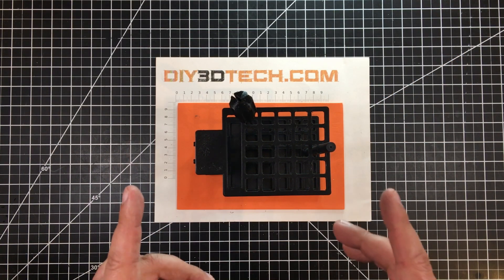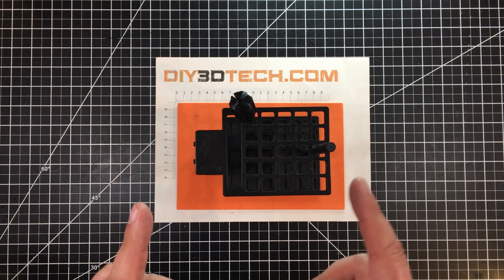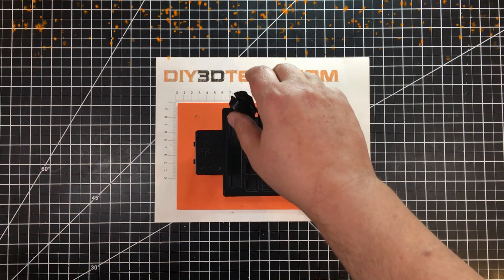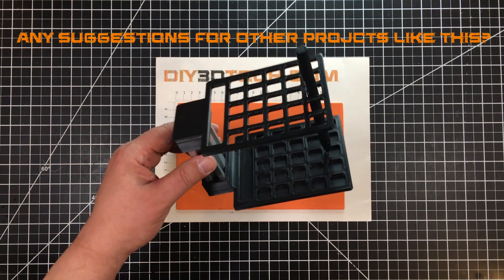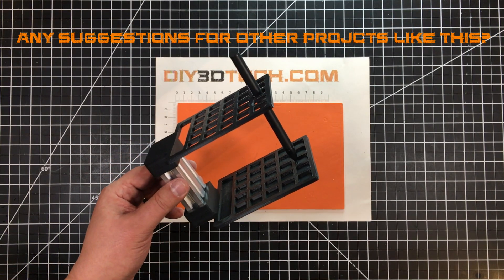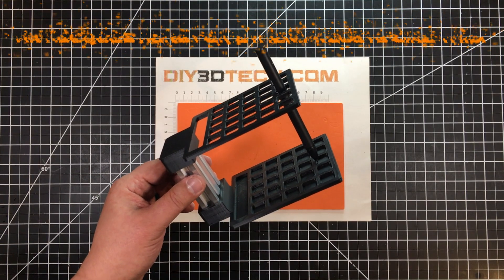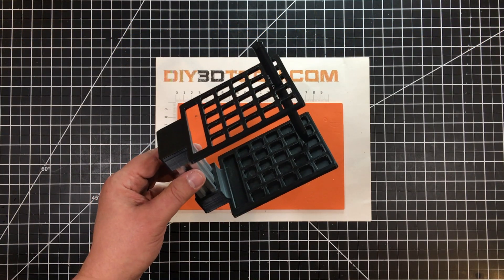I'll be doing a separate video on that in the coming few days, because again, we're still under quarantine. I wanted to share this with you guys — I'll have this out on Thingiverse and my mini factory. Super fun, super simple, and it looks cool sitting on your desk.